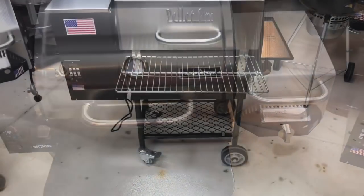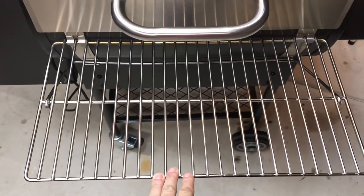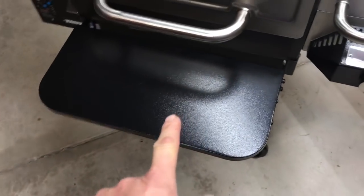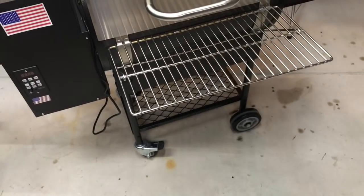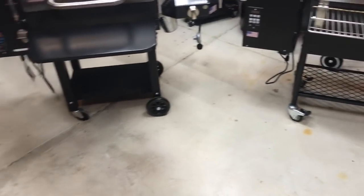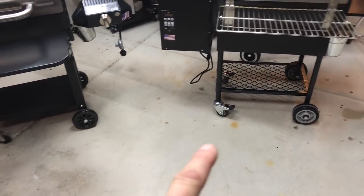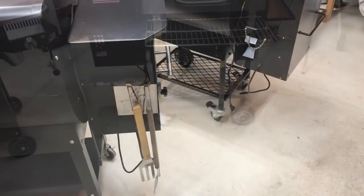Looking at front shelves: the Pellet Pro has a large attachable/detachable front shelf — functional and practical. The Camp Chef's is narrower but looks nicer. On bottom shelves: the Pellet Pro includes one standard, which adds stability to the legs; on the Camp Chef it's an extra cost option. Legs — the Pellet Pro uses square tube, Camp Chef uses round tube; both do a good job. The Camp Chef has non-locking casters, while the Pellet Pro has locking casters.